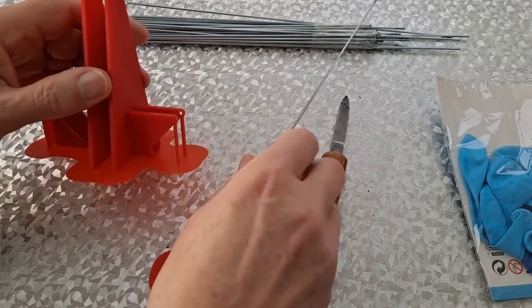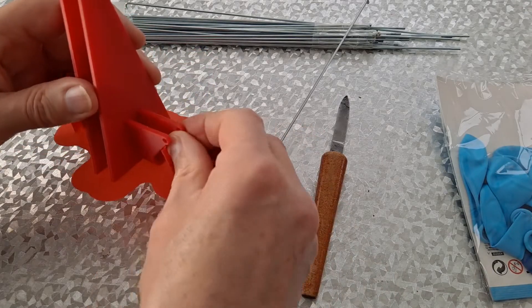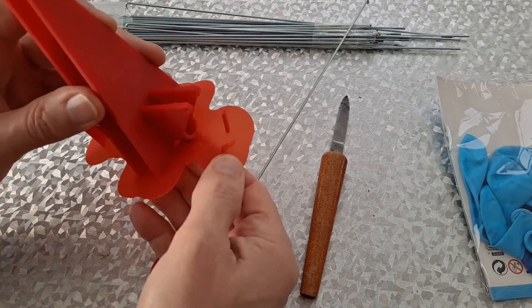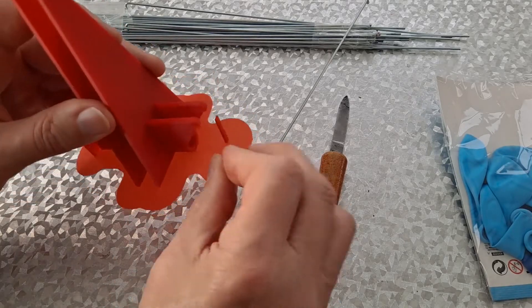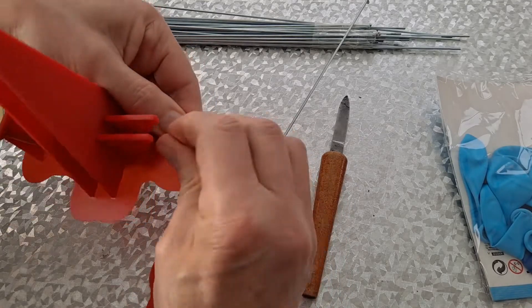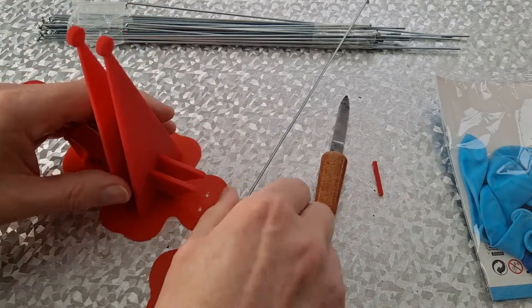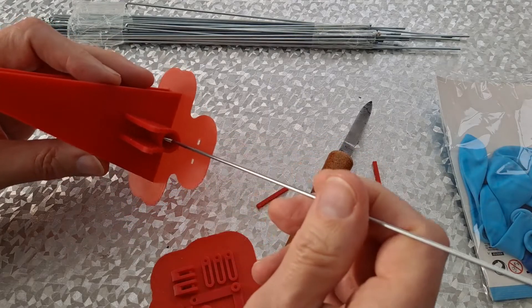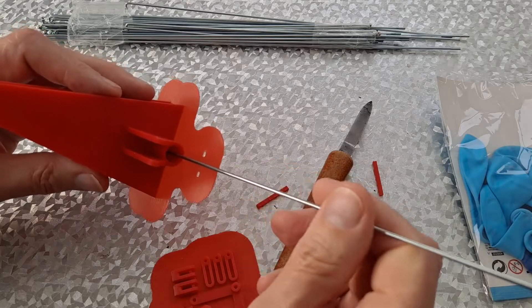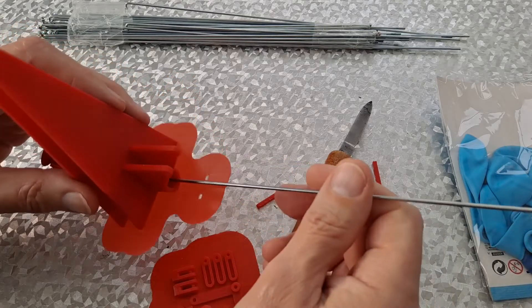If I take these bits out of the way — they're just support layers. This is the raft that we don't need either, although I'm leaving it on there for now — it'll help support it. That's got to go in there. I may have made my clearances a bit generous; that's going in and out a bit easier than I expected.